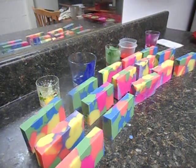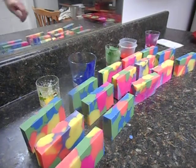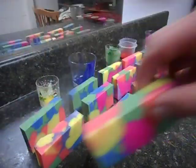Hi everybody, it's the Soapman. It's time to cut the soap I made yesterday. Well, as you can see it's already cut. This didn't turn out the way I was looking, but it is pretty neat. I'm really pleased with this — there are some really neat looking colors in this.